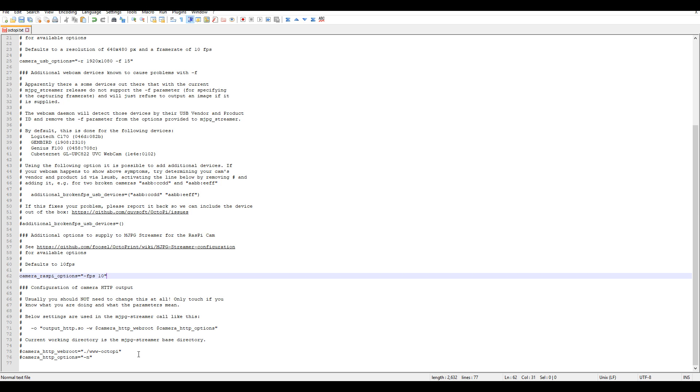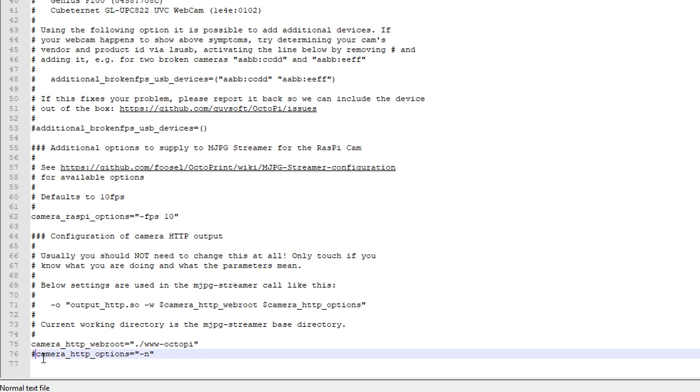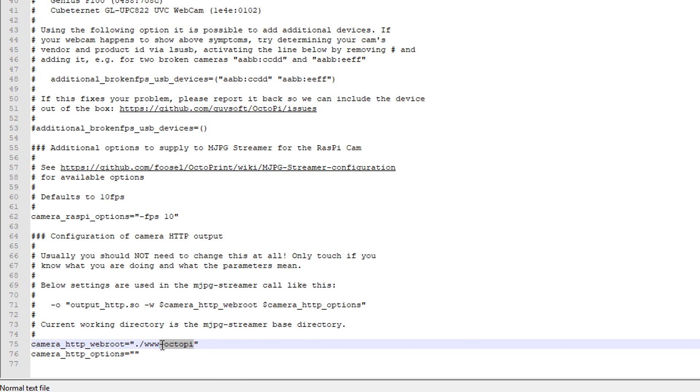If we want to be able to access the camera properties directly in Octalapse, we need to uncomment both of these and make a couple of changes. On the bottom line, we're going to delete the slash n, and on the second last line, we're going to delete the hyphen Octopi to leave dot slash www and nothing else. There's a note in the description with more detail, but by changing these settings we lower the security, though as far as I can tell it's just for the camera — I'm not particularly concerned if someone has access to the focus and contrast settings. Once we've made these changes, we can save.